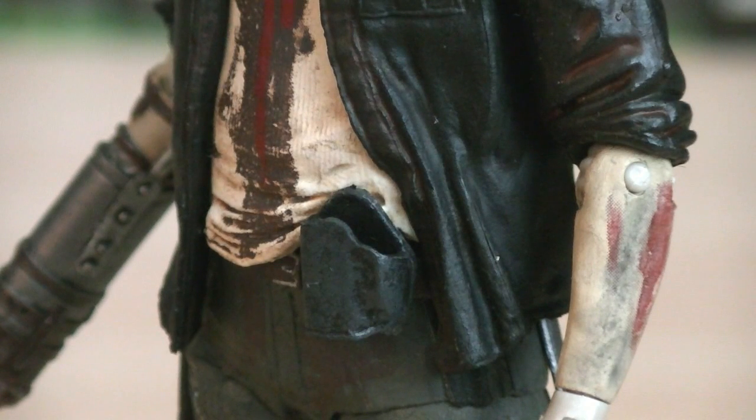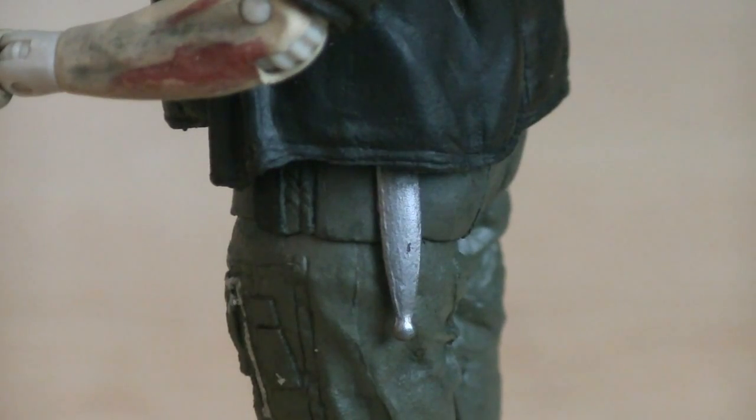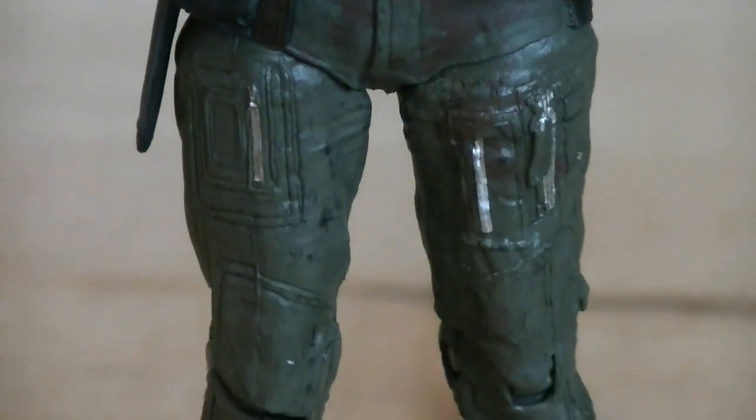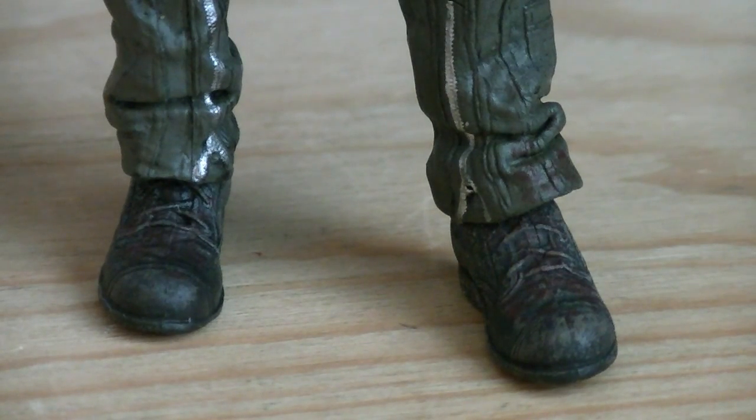Attached to the belt is a holster, along with a knife sheath on the right side and a bayonet sheath on the left. Sculpted onto the pants are multiple pockets which have zippers that are painted in silver. And his boots have sculpted laces and bloodstains on them.